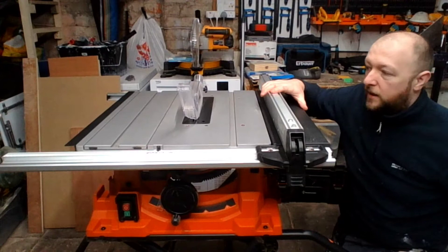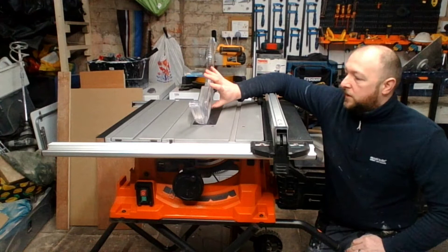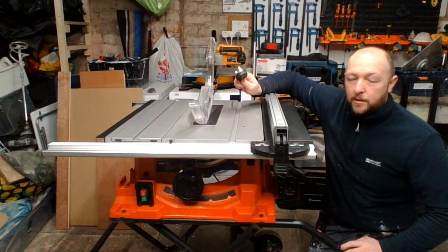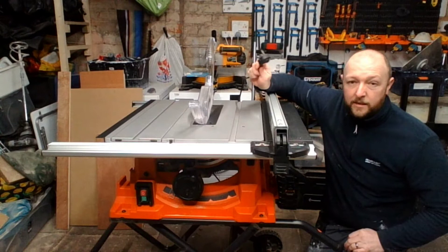Next we'll talk a little about the blade guard and the blade itself. Before I carry on, I'll show you that I have unplugged it since I'm going to be messing around with the blade and blade guard. If you are going to do any sort of work with the blade guard or blade, always make sure it's unplugged — ideally switched off at the wall too, but unplugging is the easiest way.